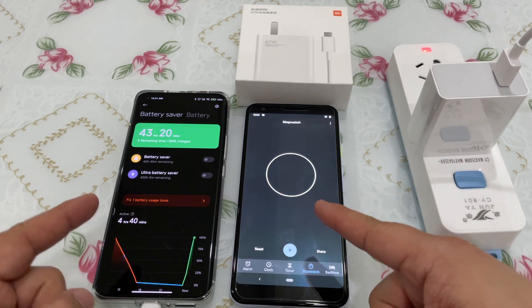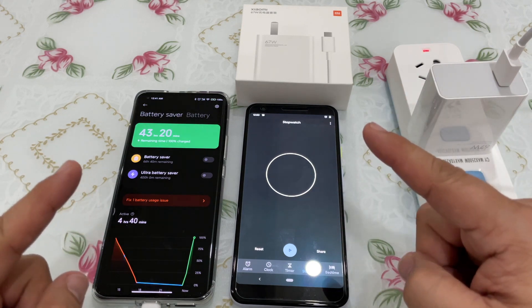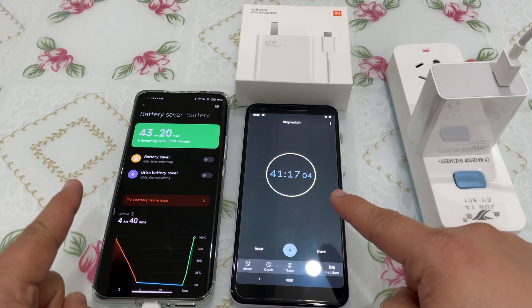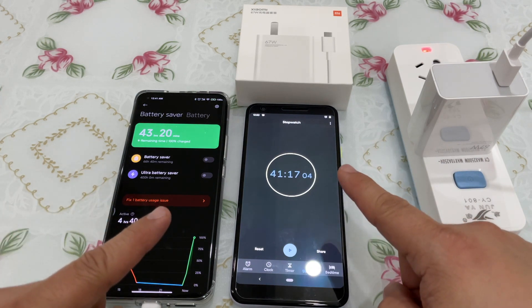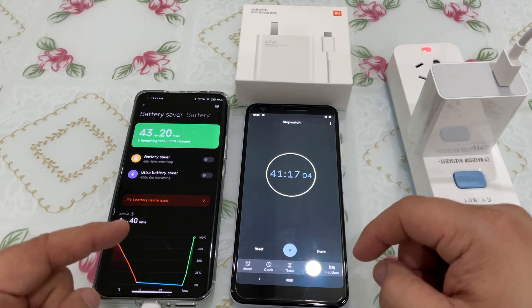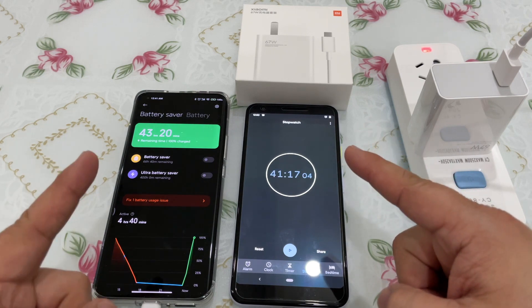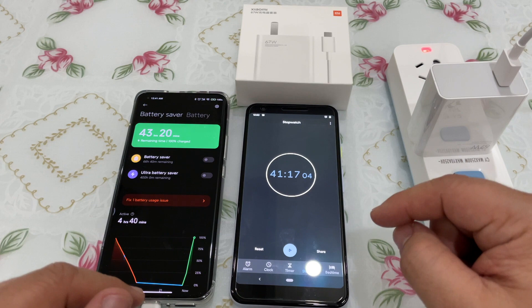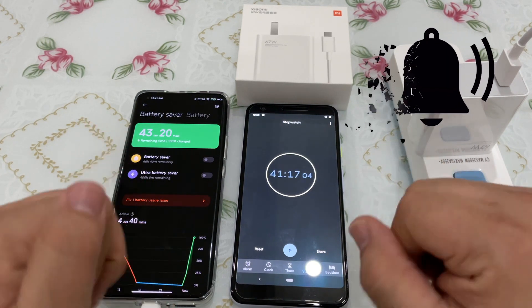41 minutes — anything under an hour is fantastic. You could probably get it under 37 or 38 minutes as advertised, but I think they were advertising from one percent. I want to know how long it takes if your phone is dead dead — you push the button and it won't turn on. If you like this video, hit the like button, hit that bell for notifications, and hit that subscribe button.